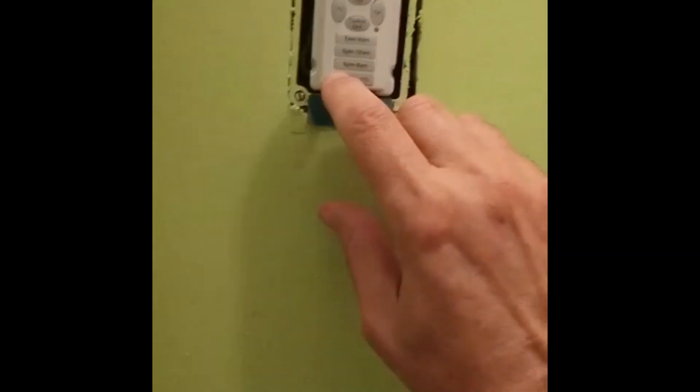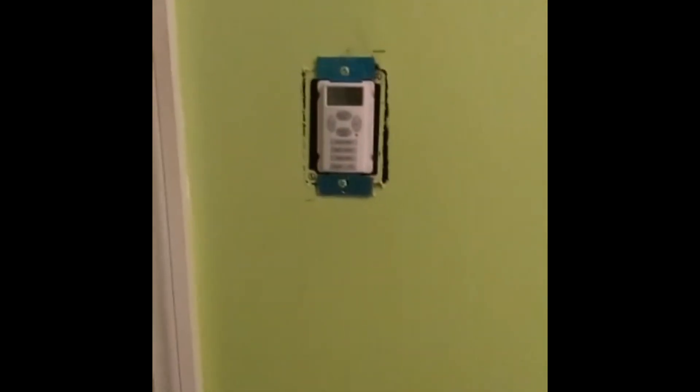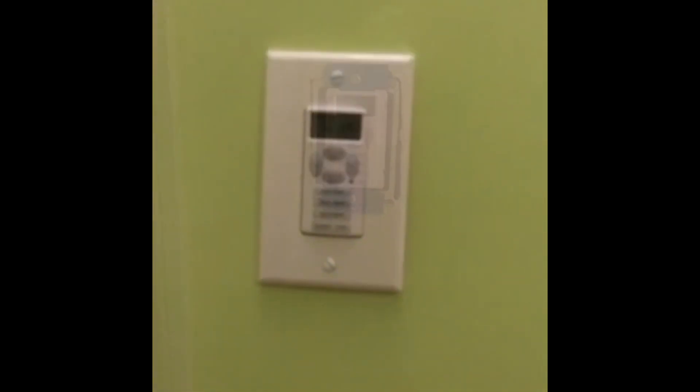There's also a switch on here where you can push it and the light comes on — so it's working. Push it again and it turns off. Now all we're going to do is program it to come on when we want and go off when we want, and it'll be set for programming. Then we'll put the cover back on.